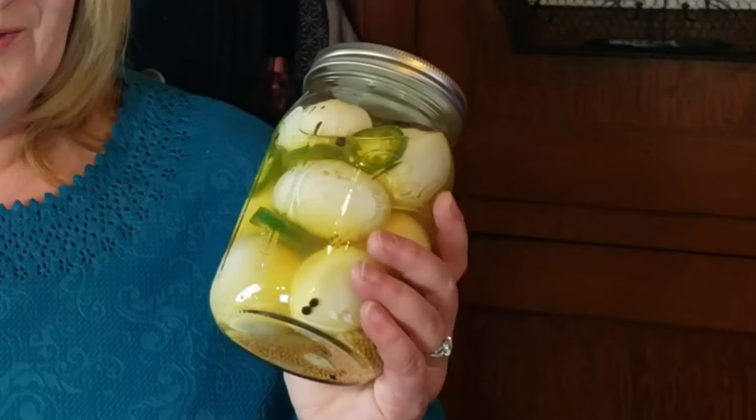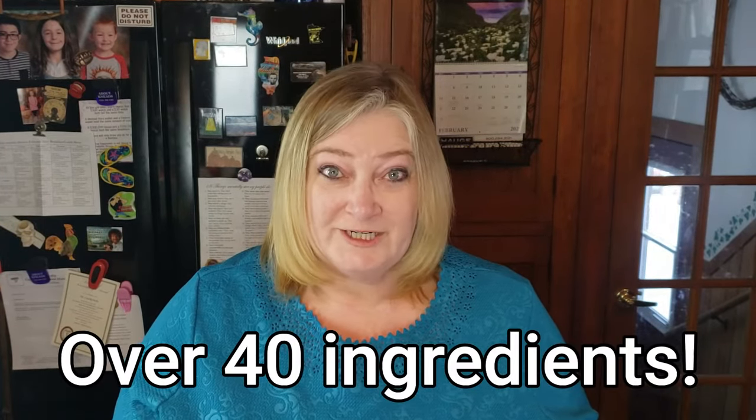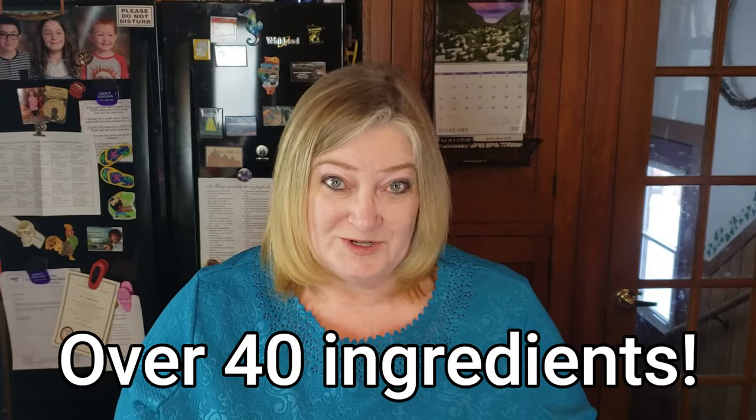We're going to go over two pickled egg recipes. We'll first do a spicy type pickled egg and then a sweet pickled egg. Then I'm going to give you a good base recipe that you can use to make your own. And toward the end of this video, I'm going to give you a list of over 40 different ingredients you can use in your pickled eggs, so make sure you stay tuned for that.